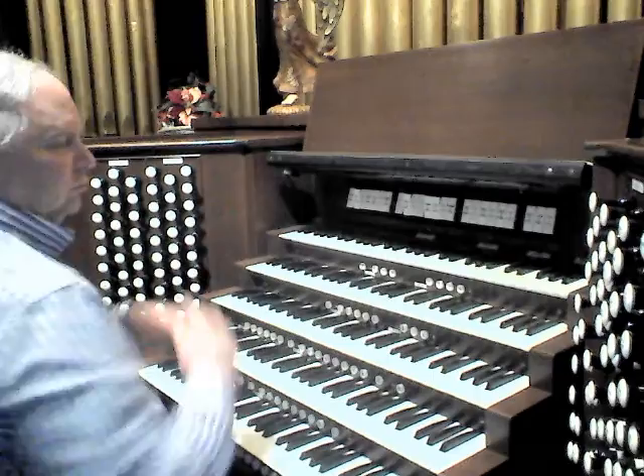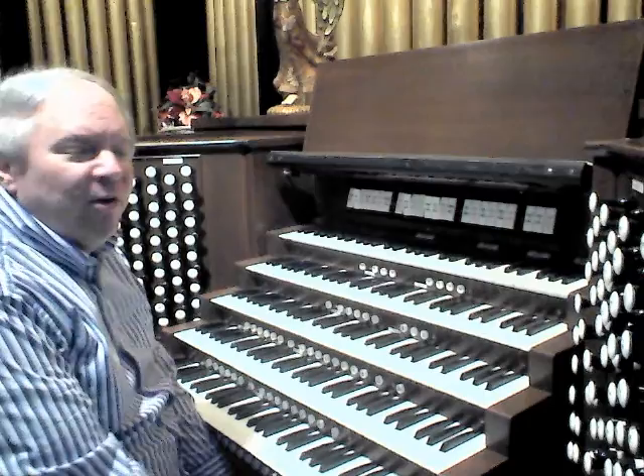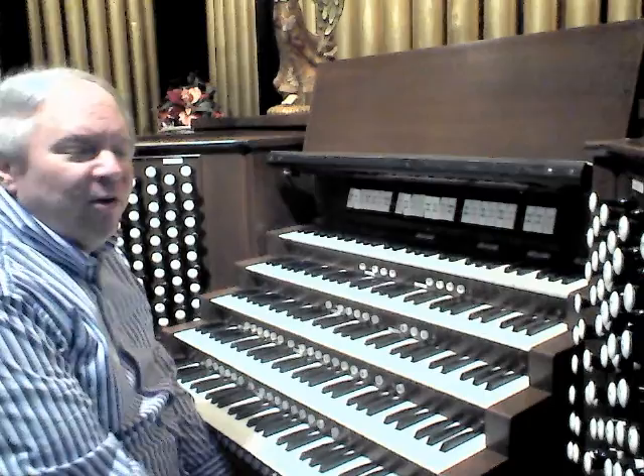So, I hope you've enjoyed this little tour. Anytime you're in the neighborhood, please let me know and I would love to have you come in and play the organ yourself and enjoy the sounds that it produces. Thank you for listening.